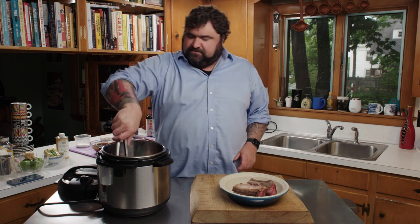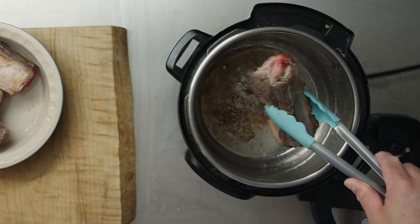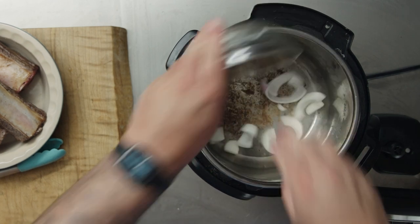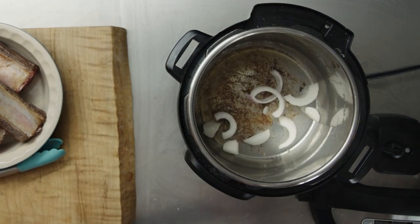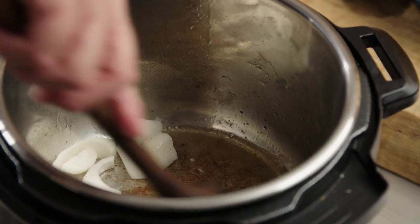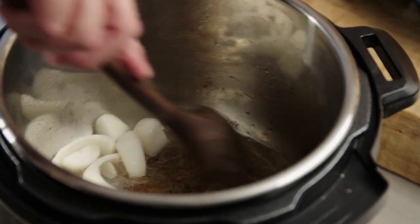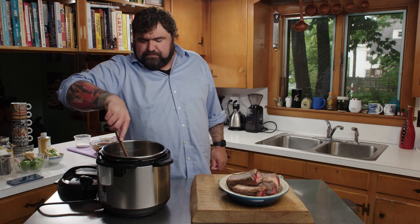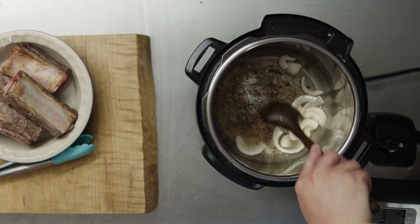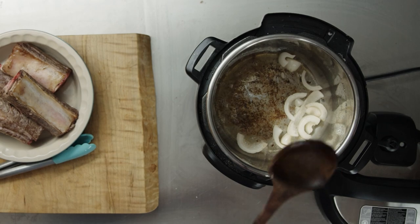We're going to take these short ribs out and toss some onions in there. I hit it with a little more oil just to make sure things don't burn. These are a little red onion — I got them at Rosemont, they were local red onions that still had a stalk, kind of a shallot-y feel to them. Scrape up anything on the bottom while these guys are in here.